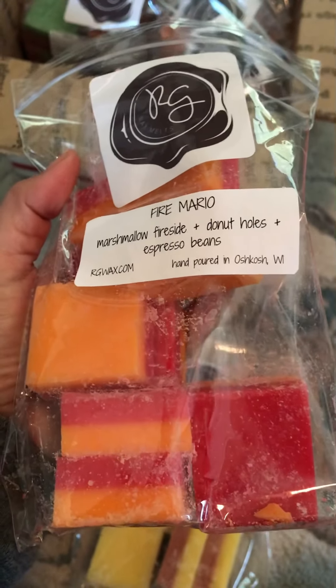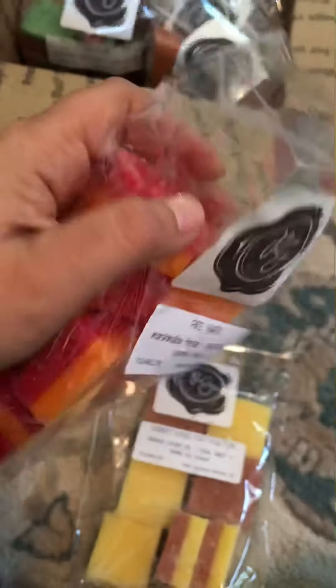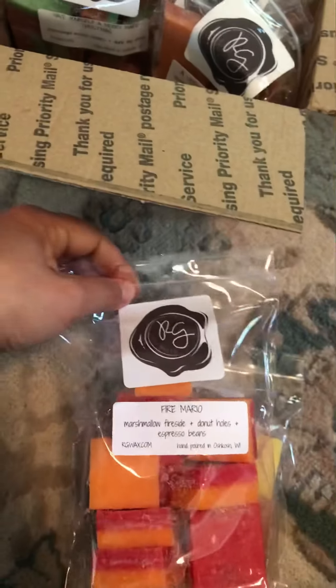Because of the donut holes and the espresso, it makes the Marshmallow Fireside a little subtle for me. And that's how I like it.